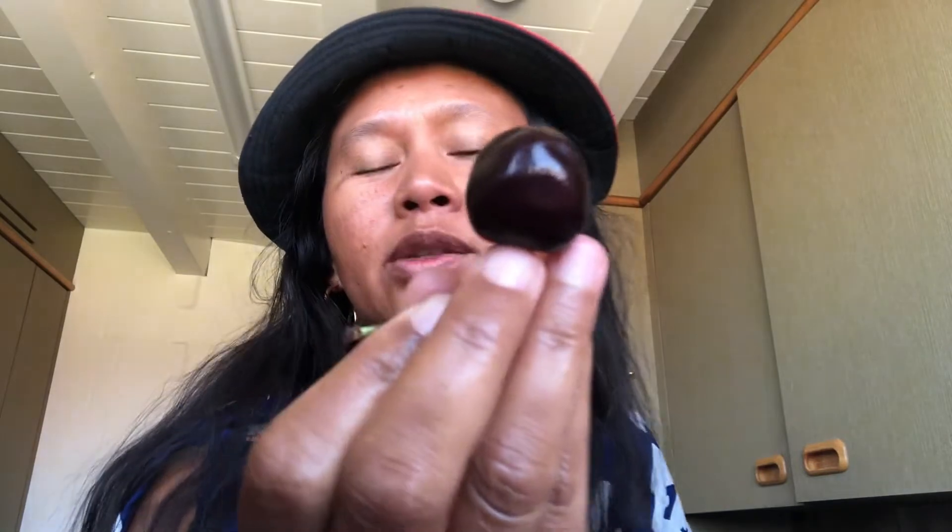Hello guys, welcome back to my YouTube channel. So this is cherry — we are going to crack and plant this one. These are the seeds, this is the garlic.